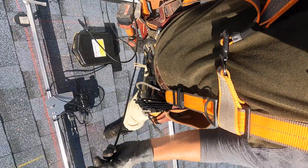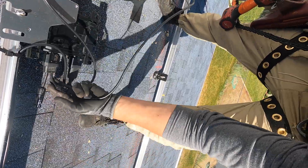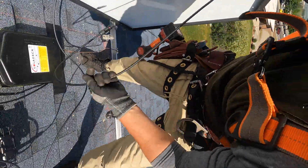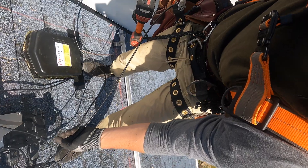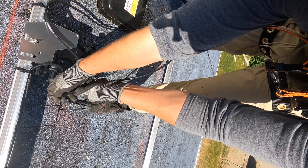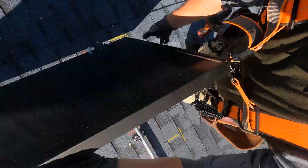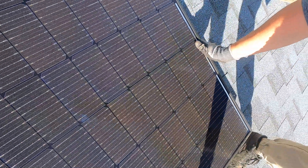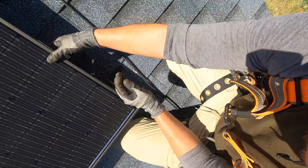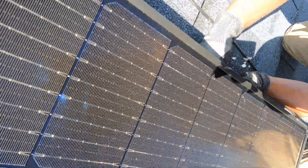I'll grab the first solar panel and plug in the PV connectors to the micro-inverters. Plugging the solar panels in can be a little difficult doing it by yourself — you need to make sure these are seated all the way in. I'm going to lay this solar panel down, make sure it's on my marks, flush with the rails and square on the roof, and then tighten it down.